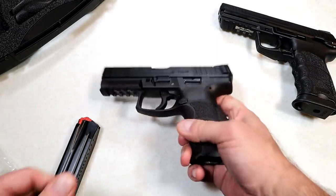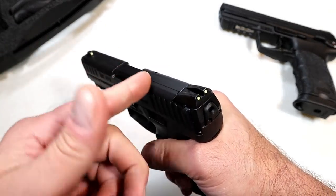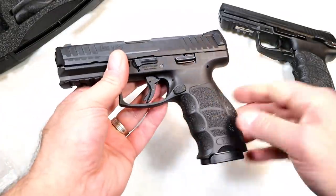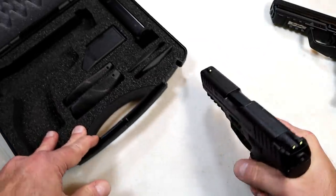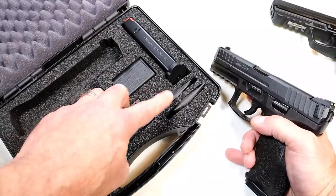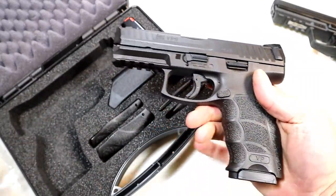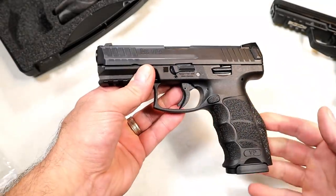They now make these optic ready, where you pick your optic afterwards and then purchase a plate — they send you a plate. The costs do add up quite a bit with HKs. They do a great job with ergos; HK ergos feel great. If you go with this you will get two 17-round mags, a speed loader, and a couple of additional backstraps and grip panels. You can switch those to really custom fit your hand size.